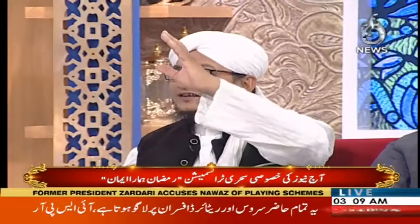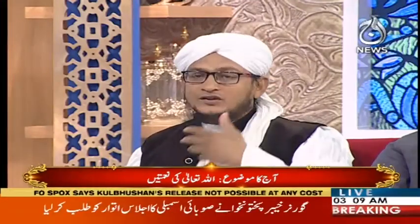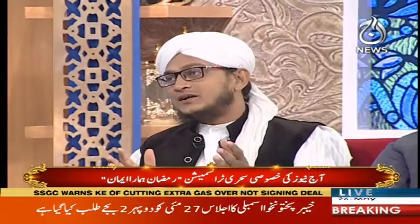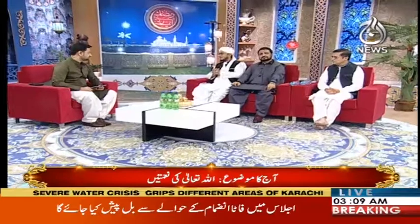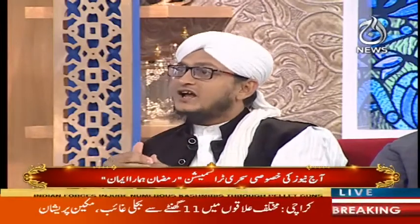گھر میں بیٹیاں ہوتی ہیں تو الگ ہی رونق ہوتی ہے۔ کہتے ہیں جب بیٹی چلی جاتی ہے تو رحمت کم ہو جاتی ہے۔ بیٹیوں کی مثال یہ ہے کہ میرے نبی ﷺ کو اللہ نے بیٹے دیے لیکن وہ دنیا سے چلے گئے — لیکن پیاری بیٹیاں دیں، جن میں فاطمۃ الزہرا رضی اللہ عنہا کا نام سب سے پہلے آتا ہے۔ اللہ حسین ہے اور حسن کو پسند فرماتا ہے۔